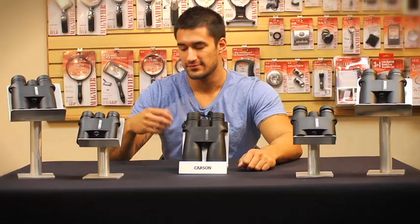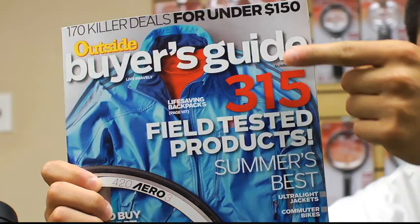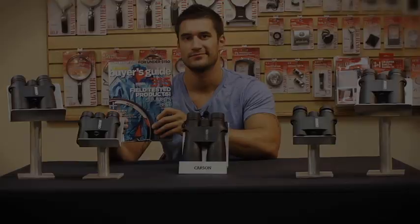These binoculars have been getting such great reviews. They've even been selected to be in Outside's buyer's guide gear of the year issue as one of the top-ranked binoculars. They talk about how sleek and versatile these binoculars really are.